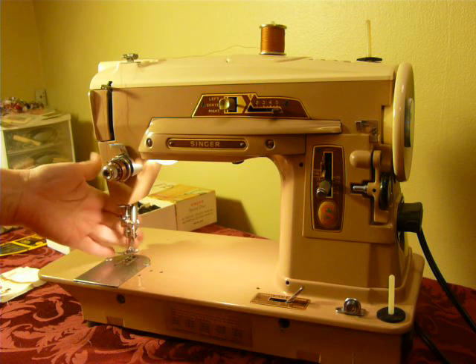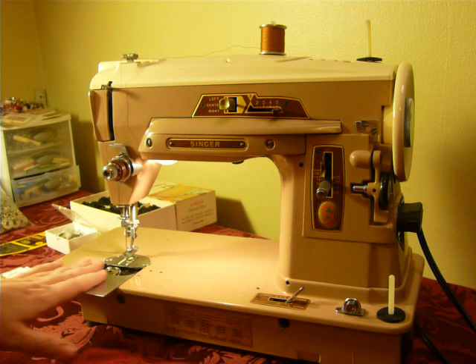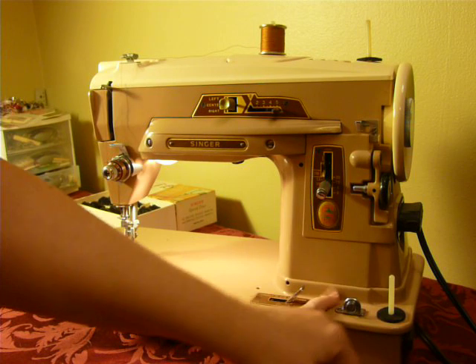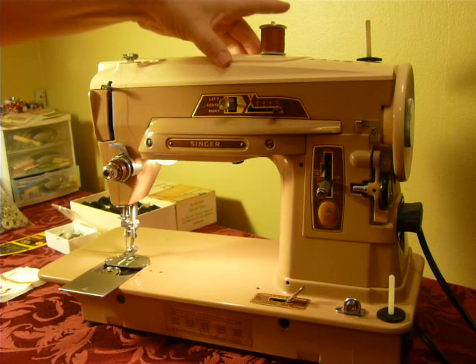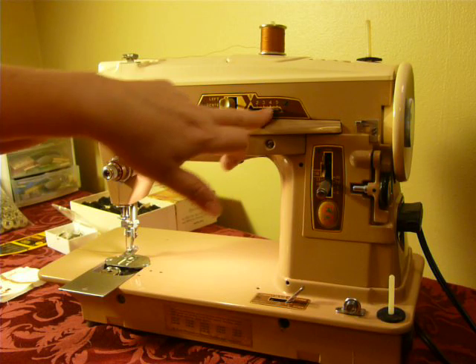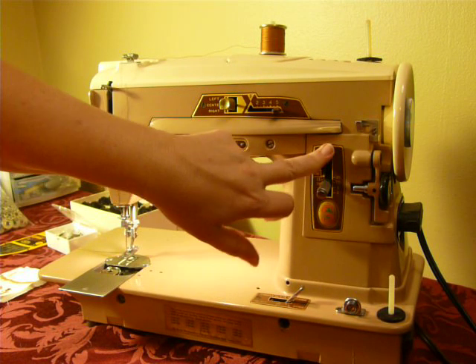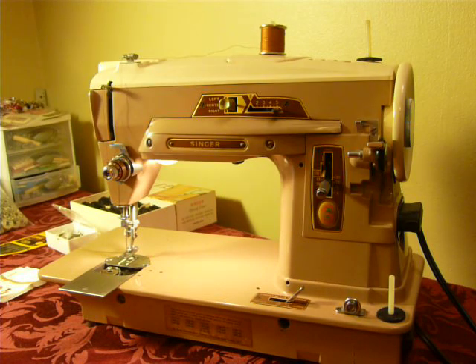This is a slant shank machine that uses the front drop-in Class 66 bobbins. It is the Light Beige Oyster White color combination, LBOW. It does have left, center, right needle position. Here's your stitch width control, your stitch length control with your reverse. Your bobbin winder is here on the wheel.